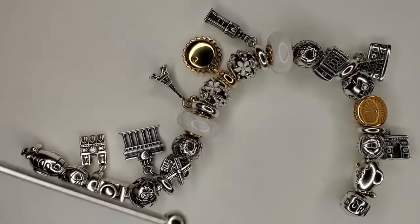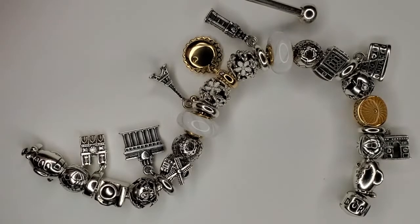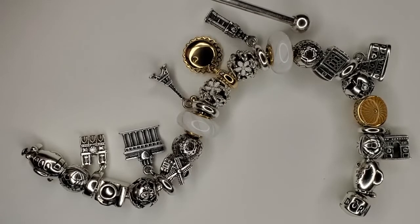Moving on, we do have the Da Vinci clips. These are basically just like flowers and circles — a lot of people will call it a flower clip but it's actually called the Da Vinci clip.